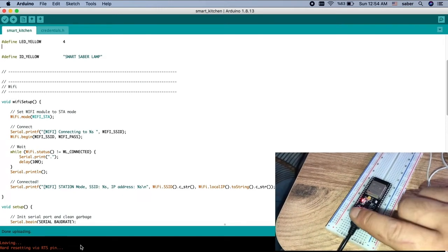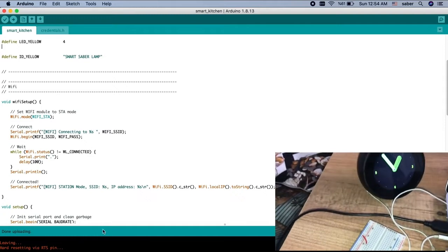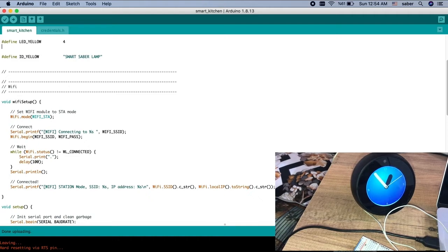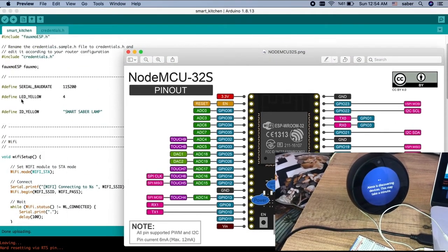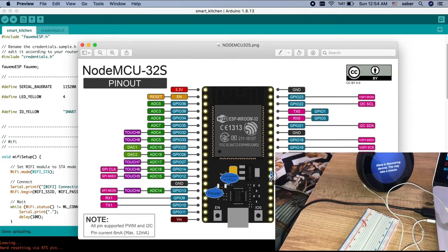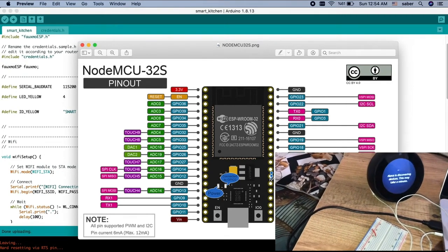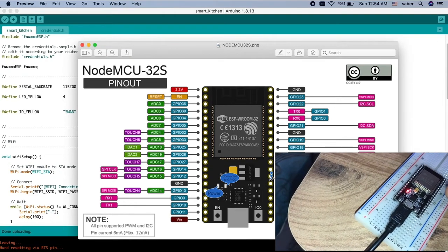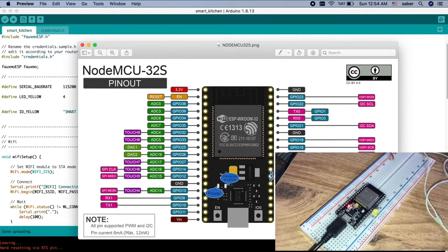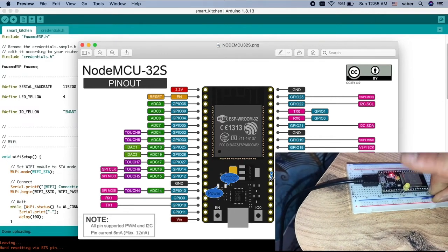Now I can ask Alexa to discover devices. Alexa says: 'Starting discovery, this will take a few moments. Power on your new devices now and if needed put them in pairing mode.' We have to check the pinout — we used pin number four as our output. Pin four is this one here, and I also connect the ground. Alexa found 'Smart Saber Lamp' — it's working, our device is found!